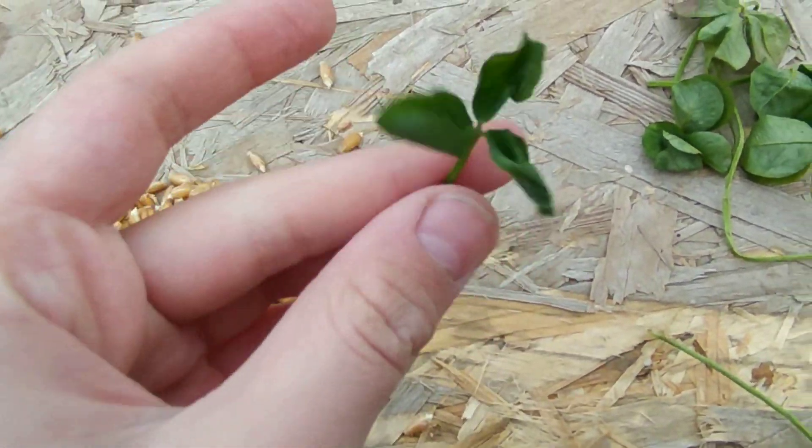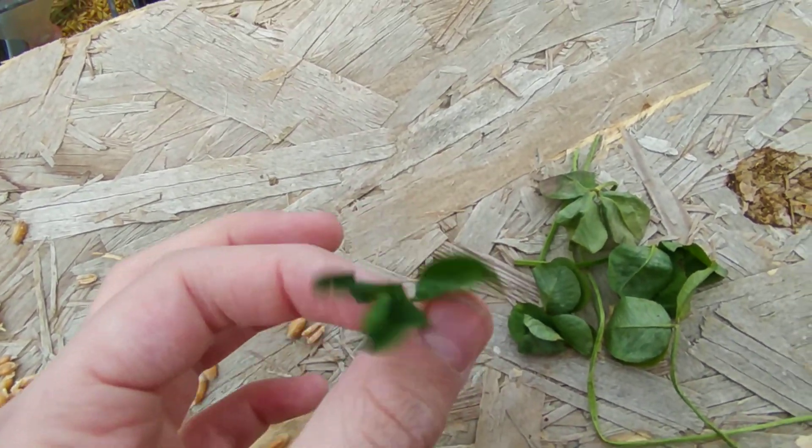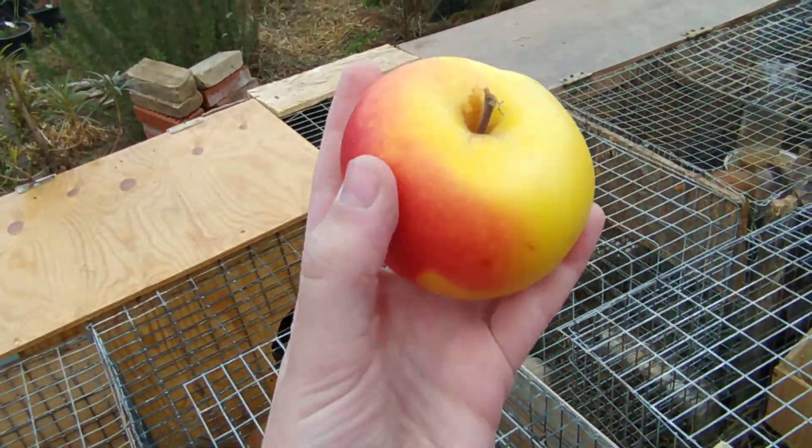Another very healthy thing for your buns is clover. You can give them a three-leaf clover, but if you want to, you can also give them a four-leaf clover if you ever find one.